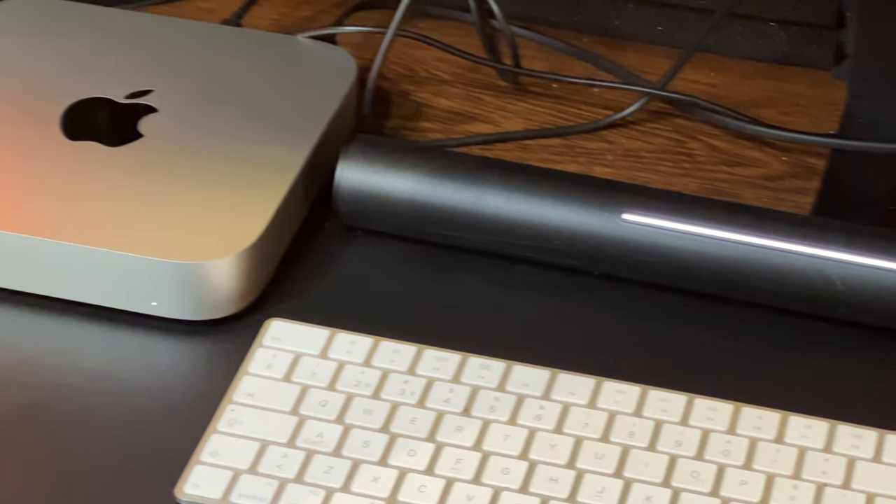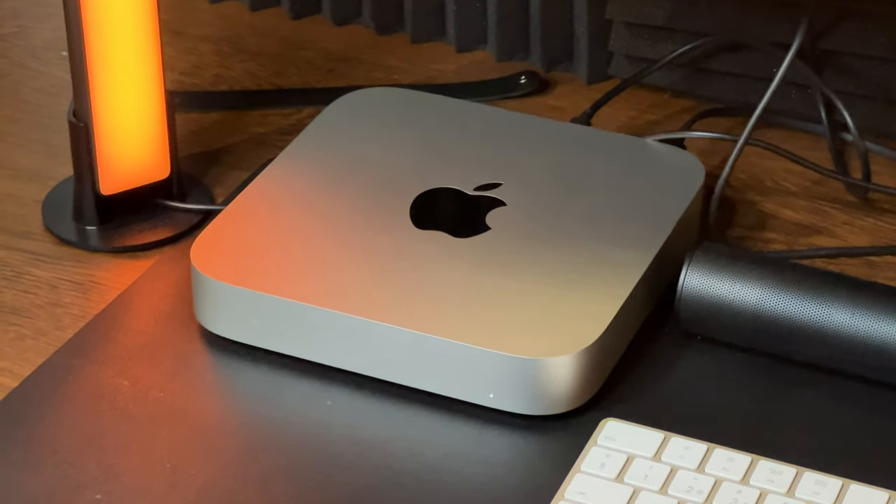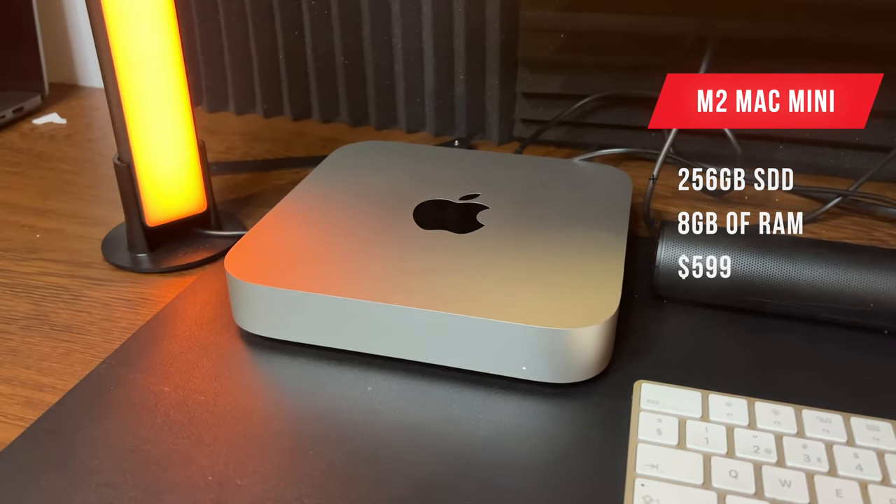Hey, what's up guys, it's the Egg Zoomer talking to you here. In today's video I want to talk about the M2 Mac Mini one month later. How has the experience been with the M2 Mac Mini one month later? This M2 Mac Mini is the base model — 256 gigabytes of storage and 8 gigabytes of RAM. This is the computer that starts at $599.